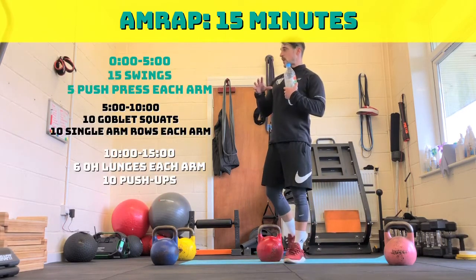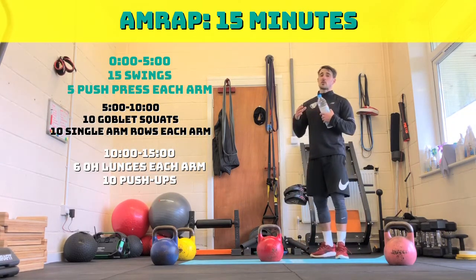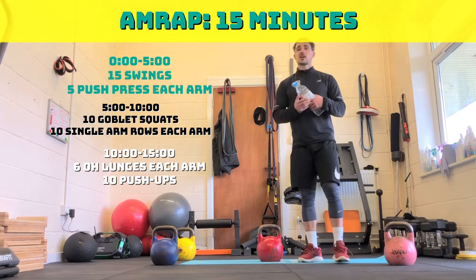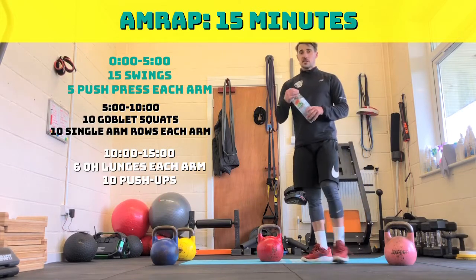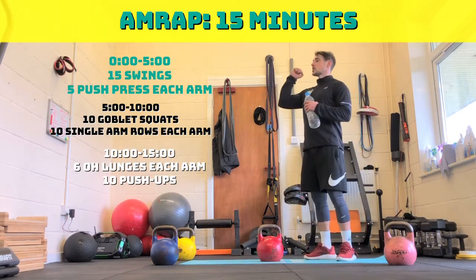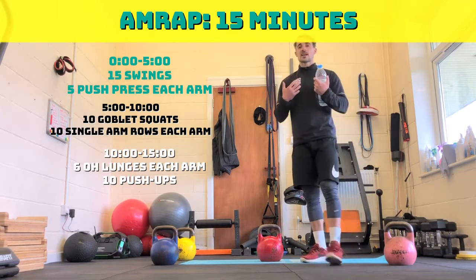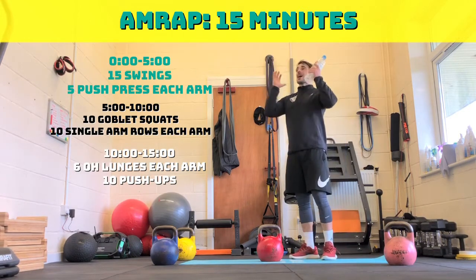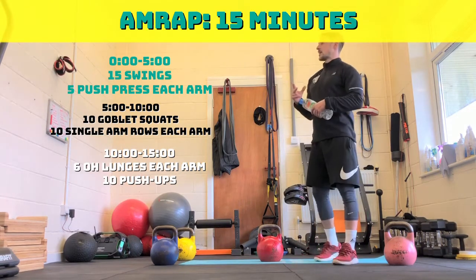The first five minutes is 15 swings — whatever you want to do, alternating, normal swings, American swings, it's just got to be 15 swings. Once you've done 15 swings you then go into five push presses. You're going to need two kettlebells — just dip, get it up. The objective is to try and get as many rounds in, so you want to do this nice and quick. If your kettlebell's too heavy, just hold the fat bit, hold the handle, press it five times, swap to the opposite arm.